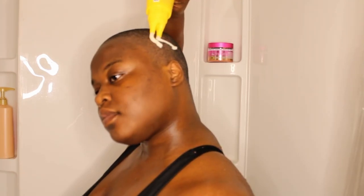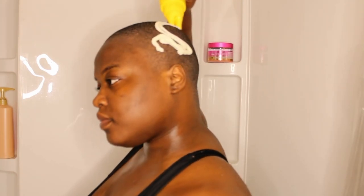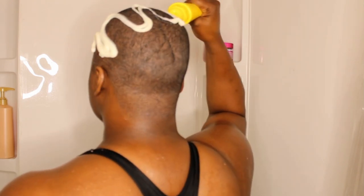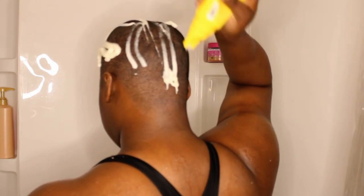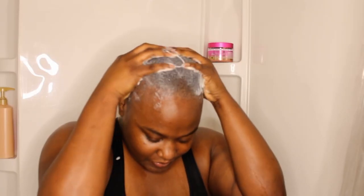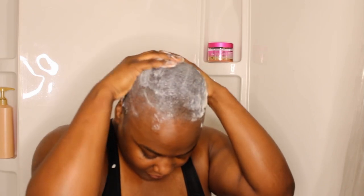Post-rinse, I generously applied the Never Salty scrub — when I tell you it immediately cleared my sinuses, emphasis on the peppermint. I gave myself a much-needed scalp massage and this probably took four to five minutes just because it was so refreshing. It was a great quality, good-texture scrub too.